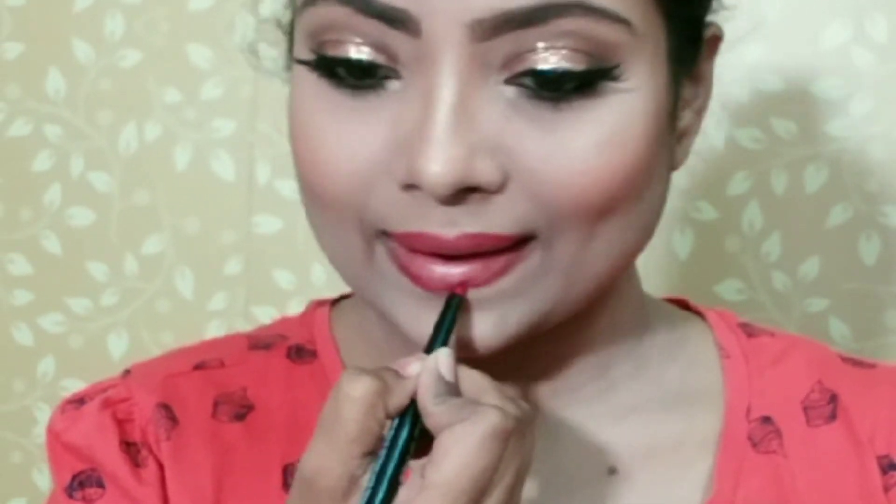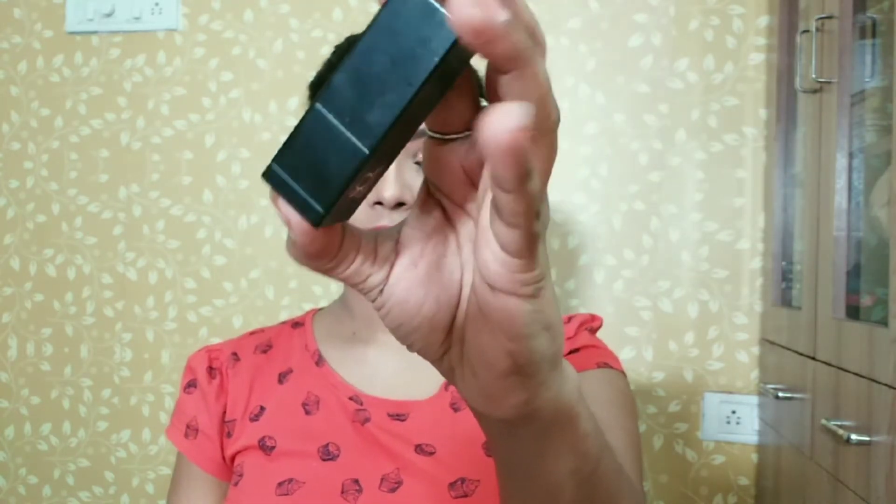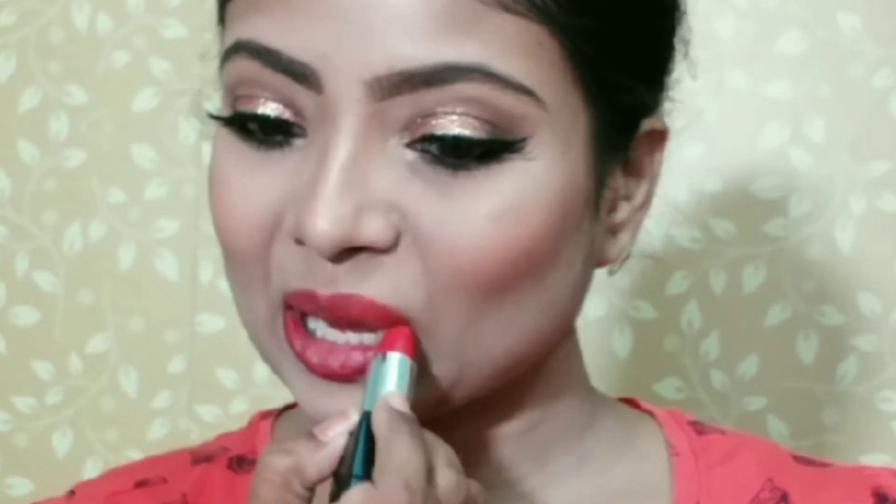Now I will line with a red color lip liner — you can use any liner here. Now I will use a lipstick from the Badass range in a red shade. I will give the shade number in the description box. This deep red shade is a completely matte lipstick, very good and in a very affordable range.